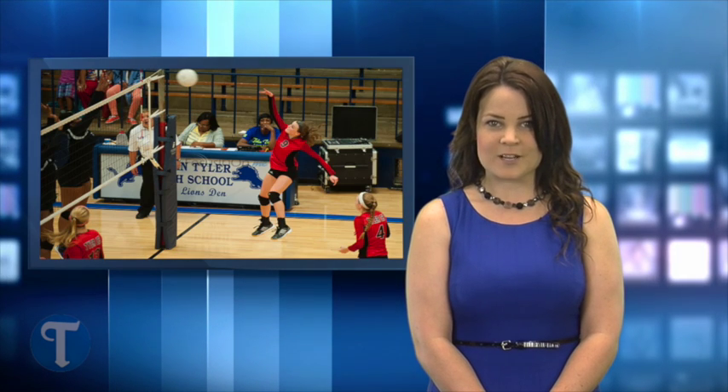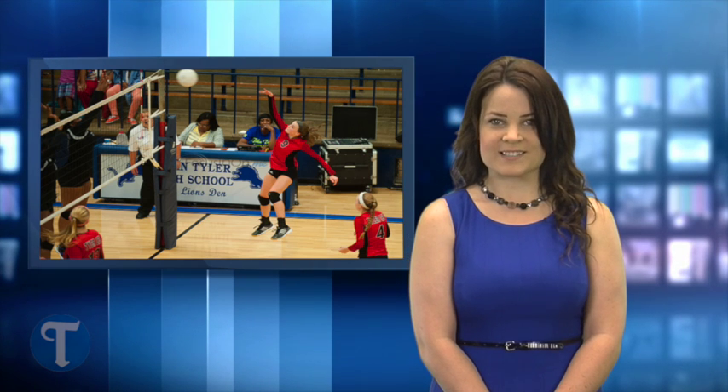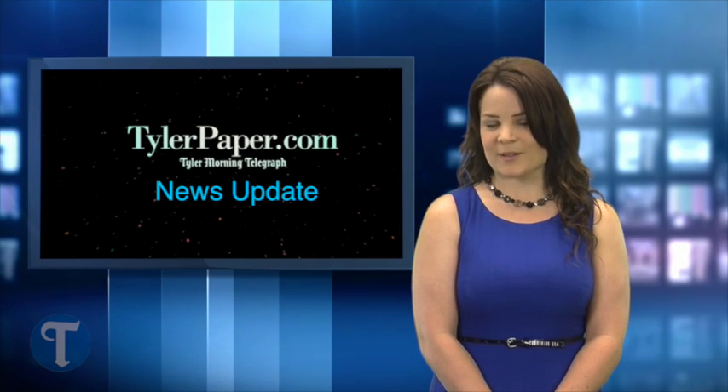This morning's feature Focus In On Dot Me photo gallery was taken by our Sarah Miller at the Robert E. Lee vs. John Tyler volleyball match last night. All the photos are now available for purchase. Visit Focus In On Dot Me by clicking the photos link at the top of any TylerPaper.com page. Thanks for watching and look for more news updates throughout your day.